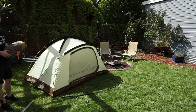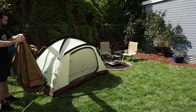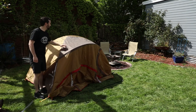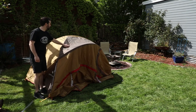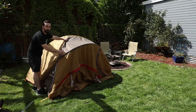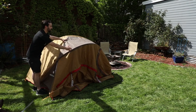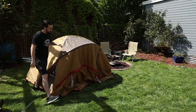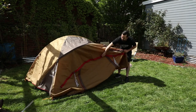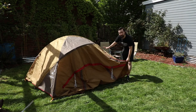Once you have your poles fastened, you can break out your fly. When you're putting your fly on, you want to find this dark patch — it's going to signify the front of the tent and the fly. This patch fits the shape created by the tent poles. You also want to look out for this front door to the vestibule as well as this side door to the vestibule. This is going to be the front of your tent.